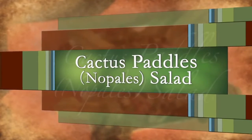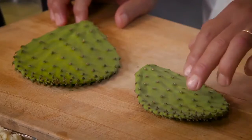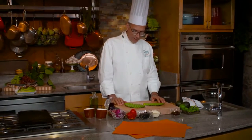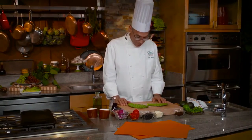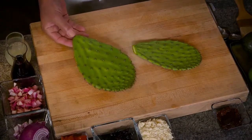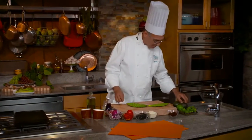Next I'd like to work with cactus paddles — of all things. The Mexicans call them nopales. These were harvested up the road about four miles, but we see them in the Mexican groceries up and down California. My guess is you'll find them in Mexican groceries across the country at different times of the year. The big challenge with cactus paddles is pretty obvious — they're covered with spines — so let me show you how to clean them. Having a towel might not be a bad idea.